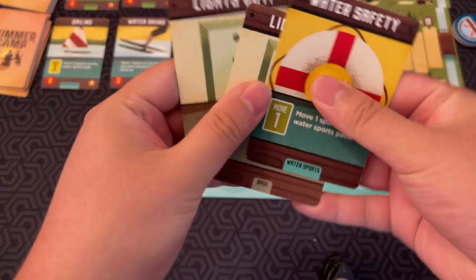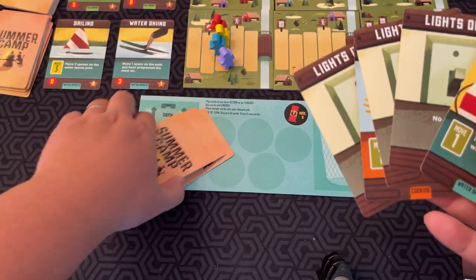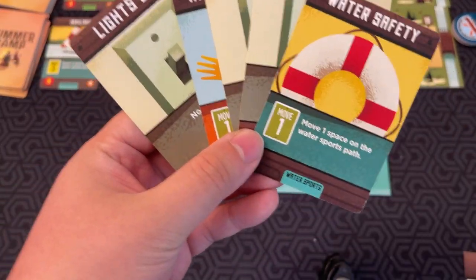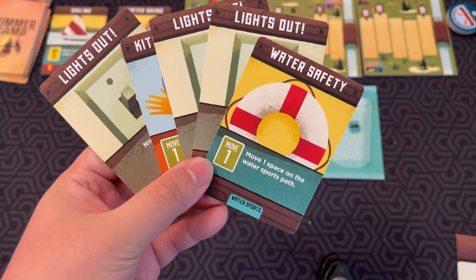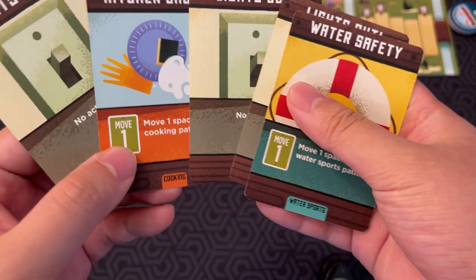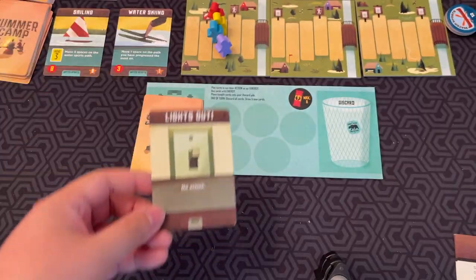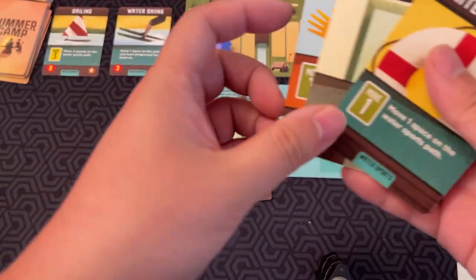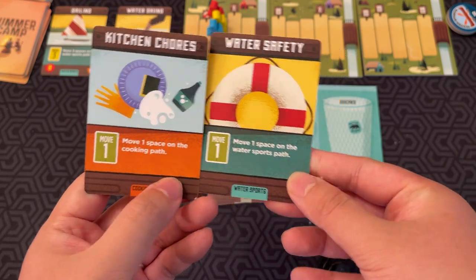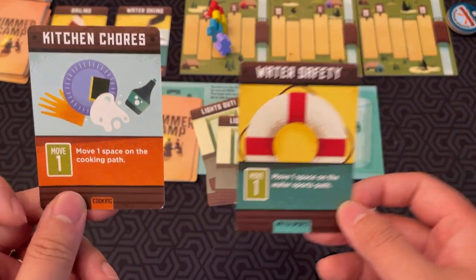On a typical turn you'll have a hand of about five cards. At the beginning of the game it's a little different, but for most of the game it's going to be five cards in your hand. You can play these cards to do actions or gain energy from them. The lights out cards don't do anything, so you just use them for energy — one energy, two energy, three energy. The other cards you can decide: do I want to use this as energy, or do I want to do it as an action?